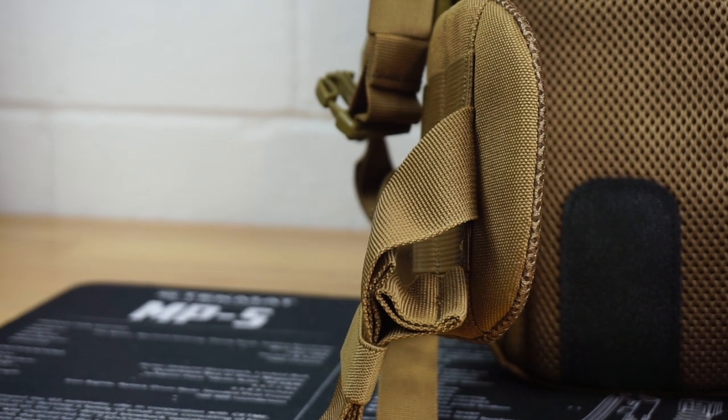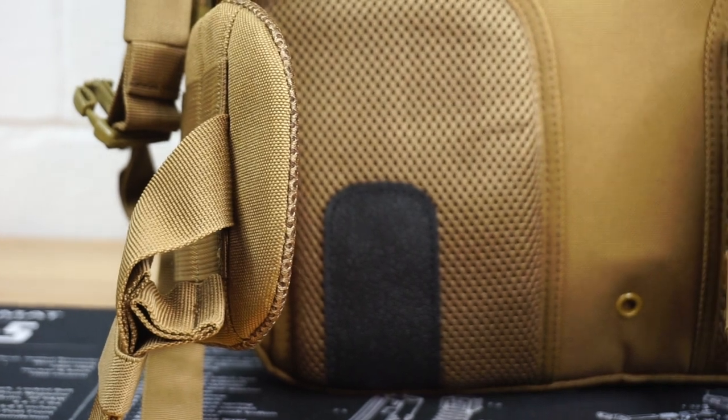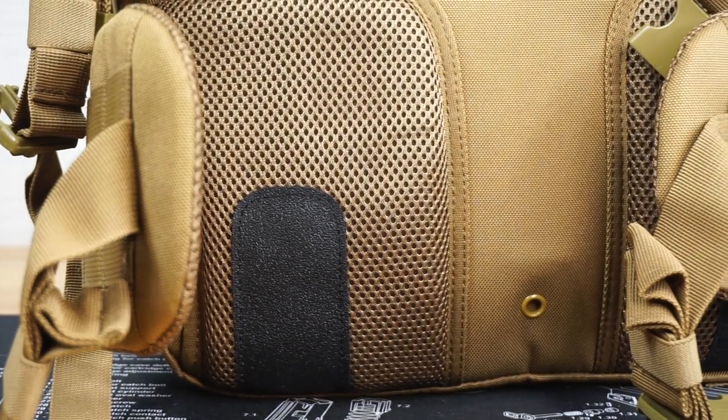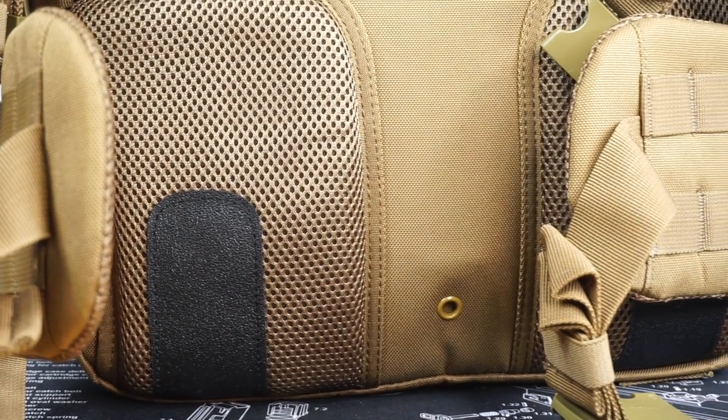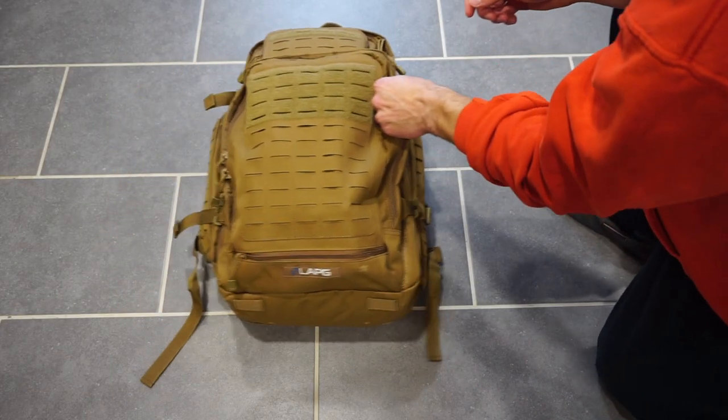Another thing to note about this video is this bag is nowhere near completed and I'm definitely going to be adding things to it as I go. I'm definitely a beginner when it comes to the preparedness stuff that all of this comes along with.